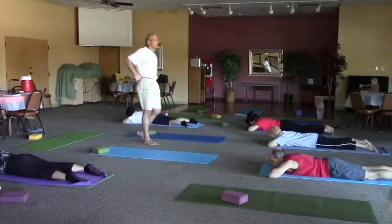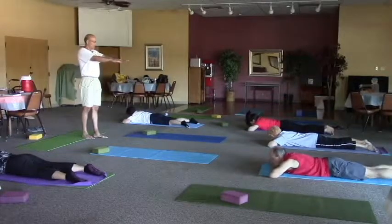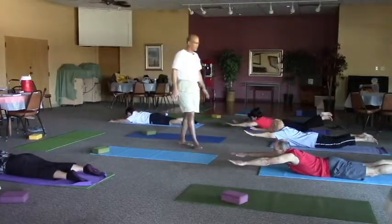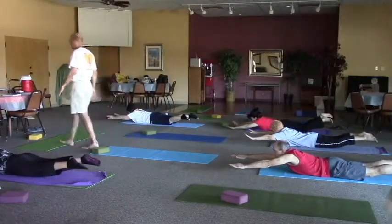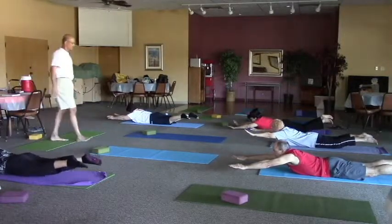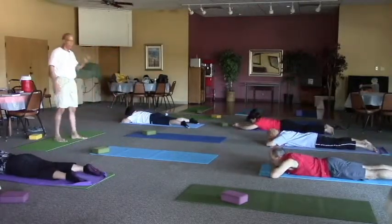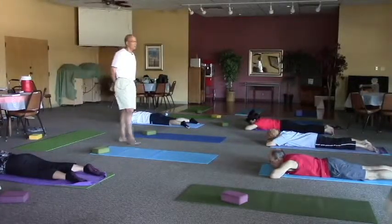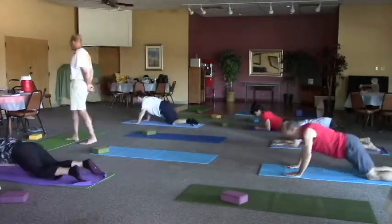We'll move on to different areas of the body. Last one — super person. Arms straight out in front of you and everything comes up off the mat: head, shoulders, elbows, knees and legs. Breathing here, soften the face and ride on the breath for three, two — very nice everyone. Releasing down, take a moment. When you're ready, bring your hands under your shoulders and push back to child's pose.